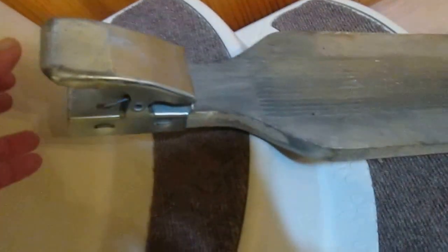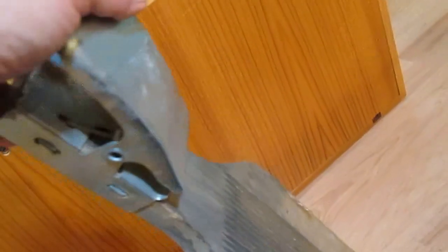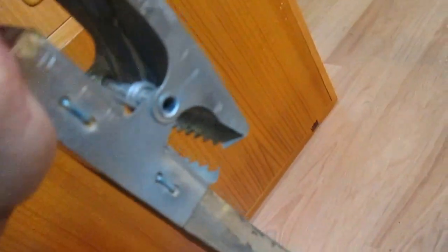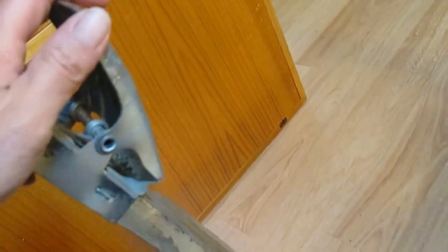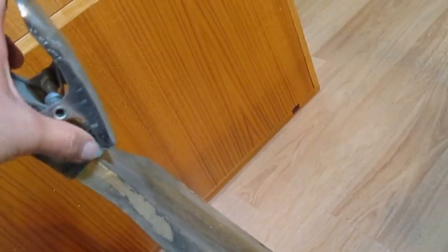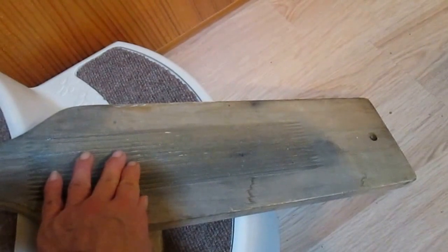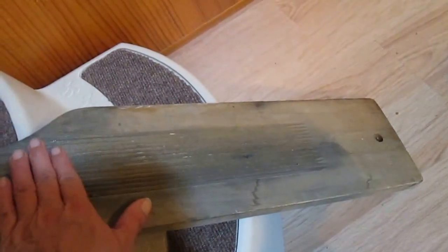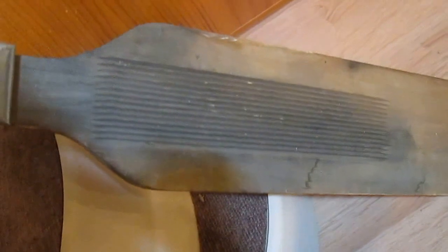This is a fish board — it may be called a filet board. This end has a really super strong clip, and you put the fish fin in here, then it lays across the board. This helps keep the fish from sliding off while you scale it, fillet it, or whatever you need to do.